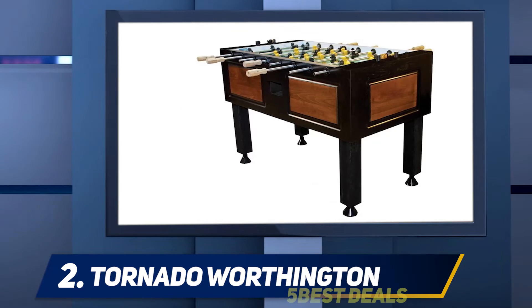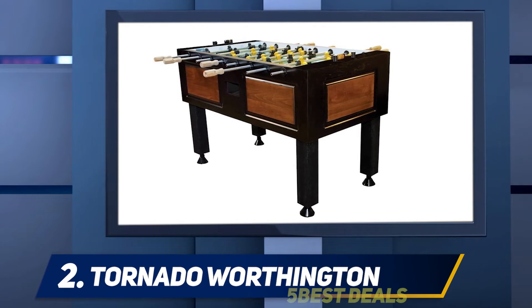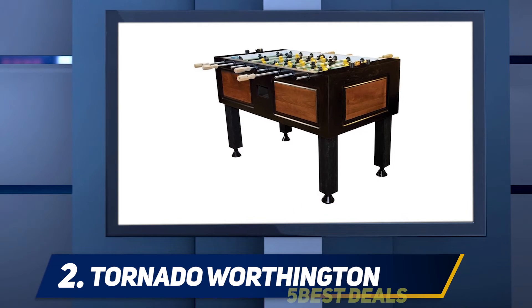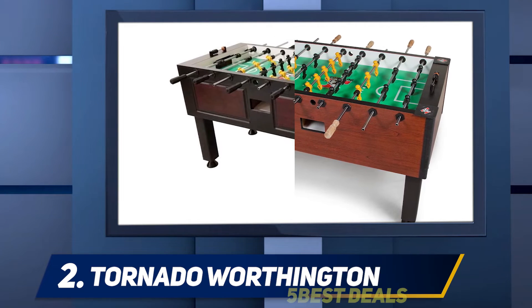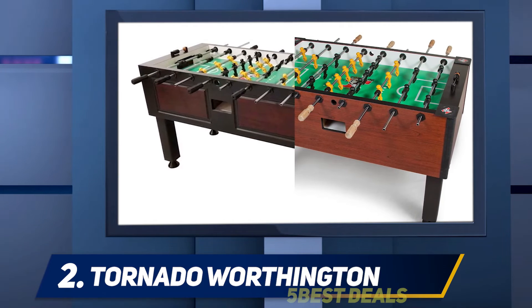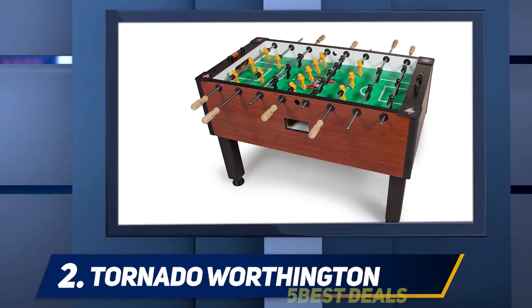It's perfect for the player who wants a more relaxed game but still wants to get competitive sometimes. If you love playing table football but hate the bright colors and modern designs of most models, you'll love the Tornado Worthington. It features a durable metal frame that can withstand years of play without breaking or bending, but also comes with a wrap that looks like traditional hardwood.